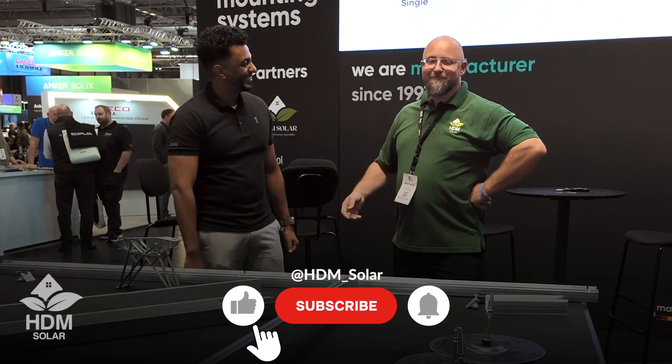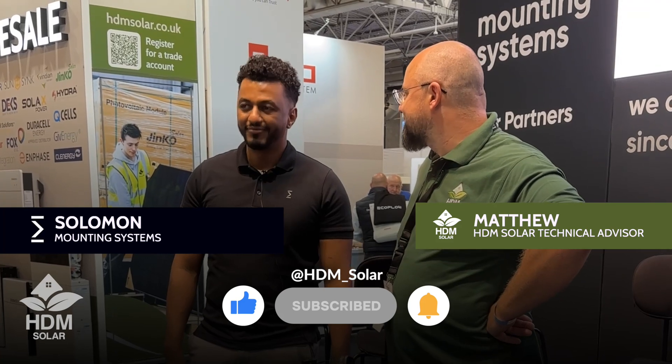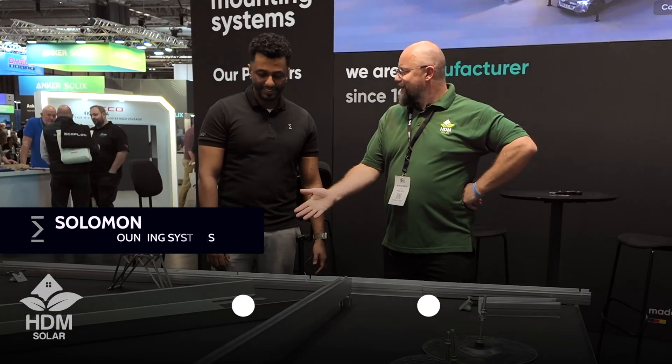Hi, my name is Matthew from HTM Solar. I'm here with Solomon from Mounting Systems to have a look at the FD3 system.